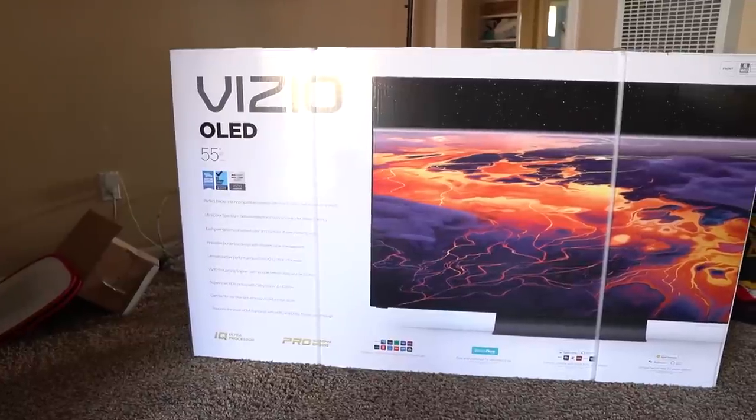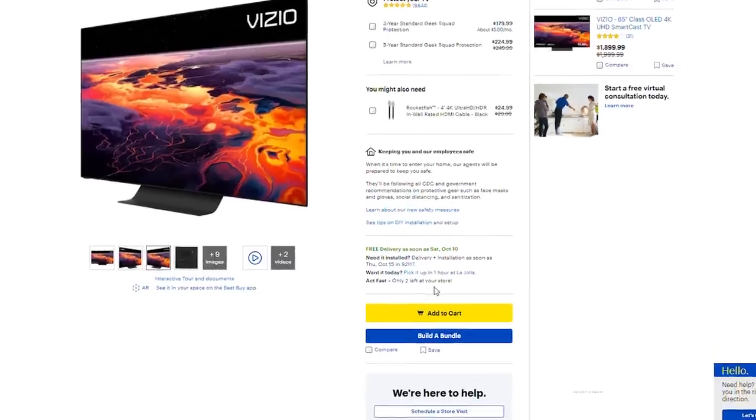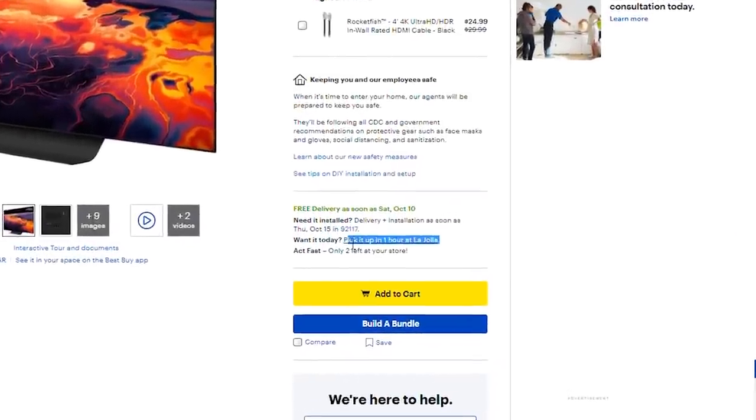I've pretty much seen every TV that's come out in 2020, so the Vizio OLED H1 was something I definitely had to get my hands on. I actually drove a four-hour round trip up to the Best Buy Ontario warehouse to get it before the weekend so I could get this video to you guys. I believe it's more readily available now, so you shouldn't have to make such a trip.